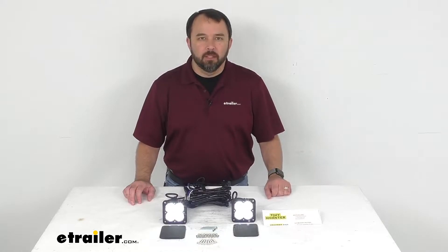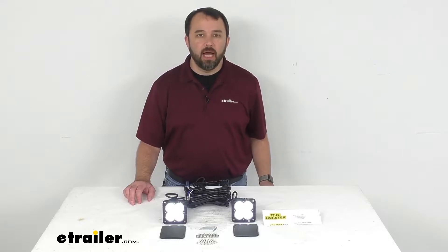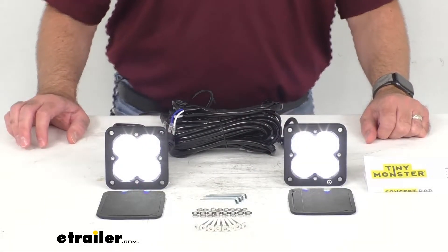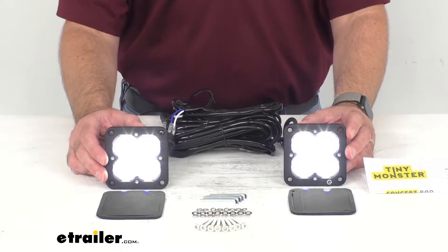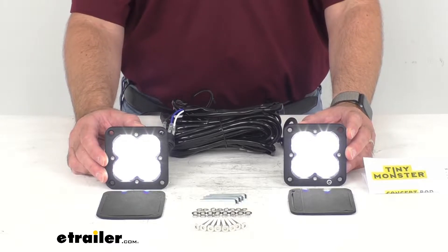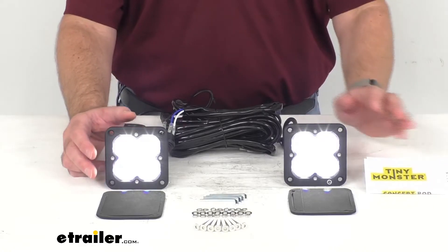Hi everybody, Andy here with eTrailer.com. Today we're going to take a look at these ARC Concept flush mount LED pod fog light kit. These street legal LED fog lights are going to deliver 3,000 lumens of dispersed bright white light to help you navigate in bad weather.